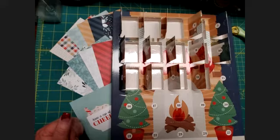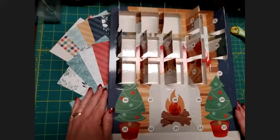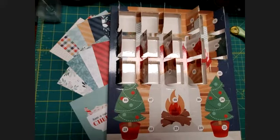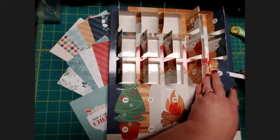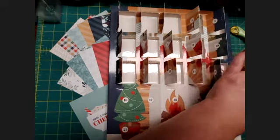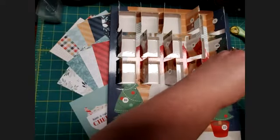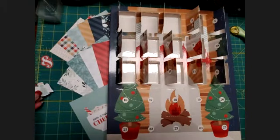Here I am again with another episode of Mom's Creative Moments and our advent calendar. It's getting close to Christmas now — I hope you have most of your shopping done. We're going to go ahead and open our third batch of a week's worth of embellishments and take a look at what we were able to create with those. I keep saying 'we' but really it's just me.